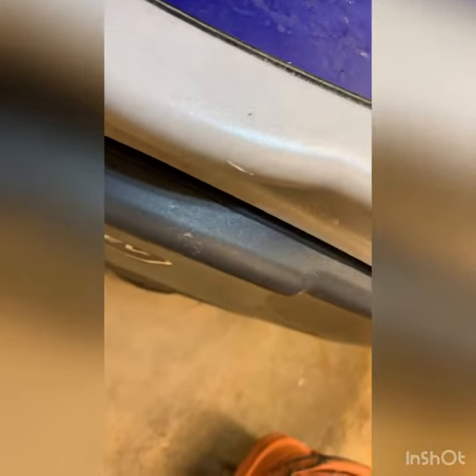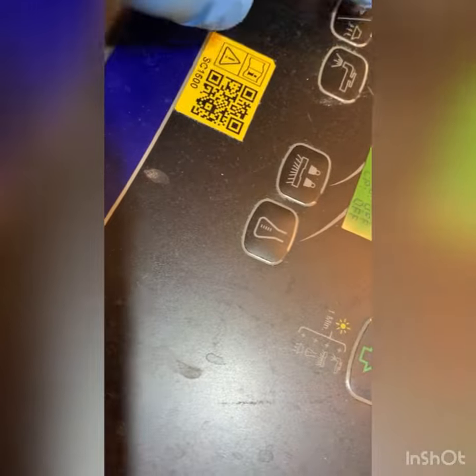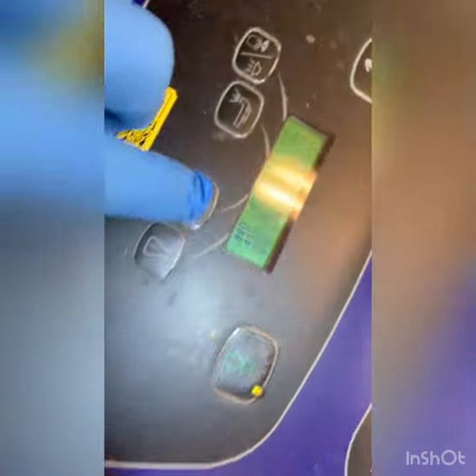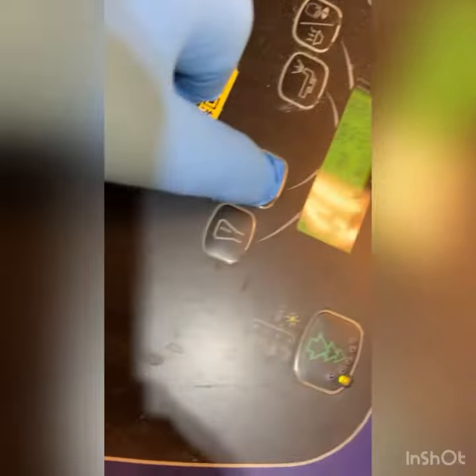I'm having a problem getting the deck to go down. The pad motor and back motor work, but right now I'm not seeing anything with the deck. That tells me we've got some issue with the actuator possibly, or an electrical connection.